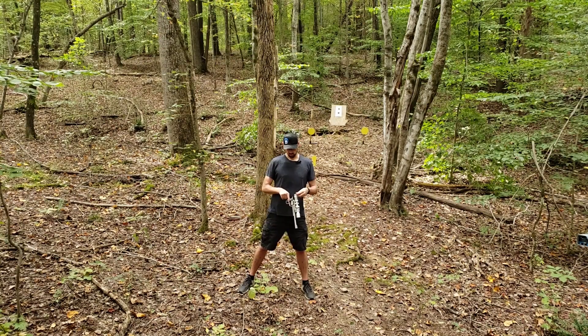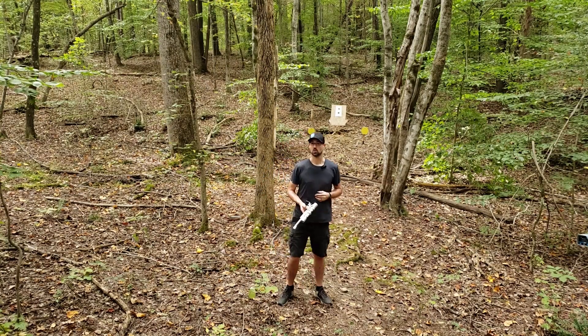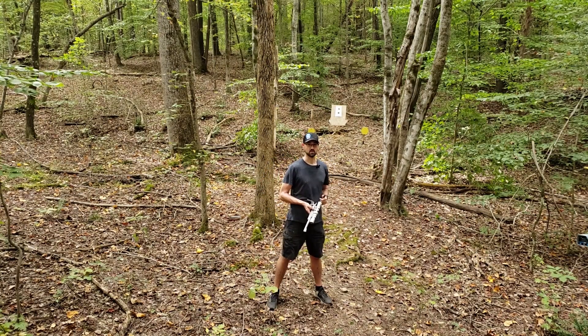First up we have the 212-grain pentapoint sent in by a viewer of the channel. If you remember, we shot some of these at the top of the hill a little while back. I'll save five of those for today when we get to the end and we'll go up and see if we can't hit some of the steel from afar.